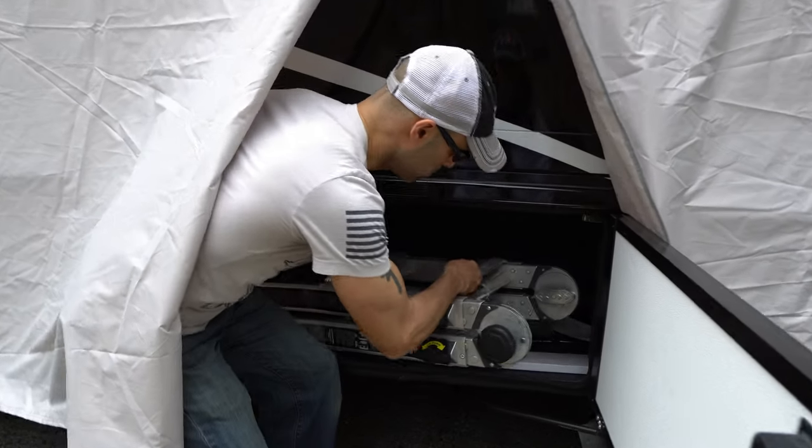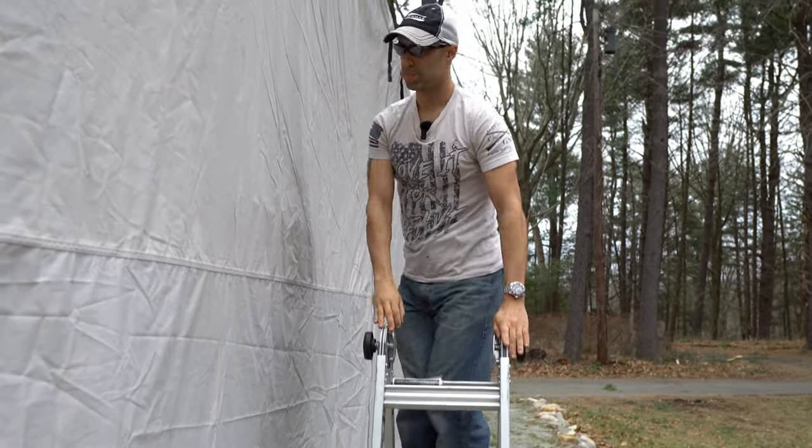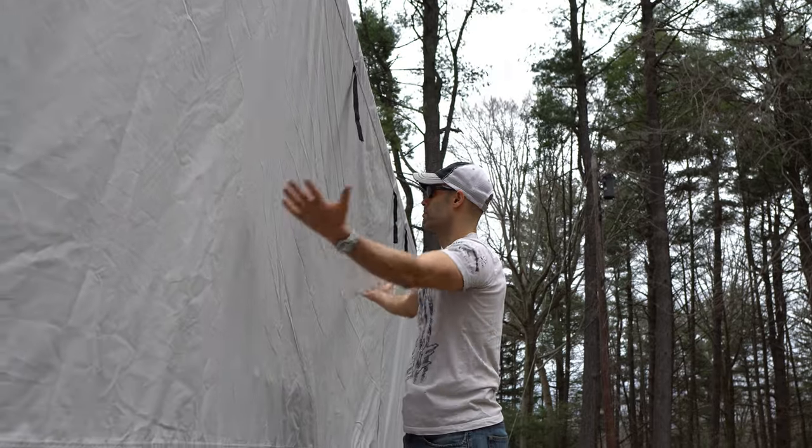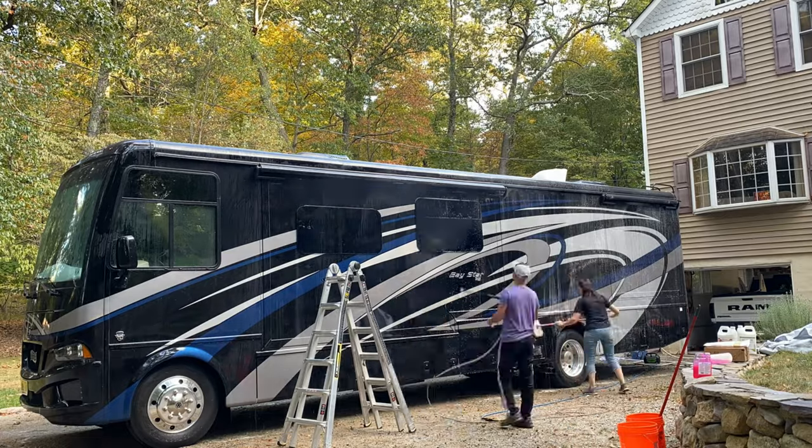Why do you need a ladder on an RV? There are just so many reasons. If you need to access your roof, if you need to make any repairs on your sidewalls or caulking, if you need to wash your windshield — everybody knows, especially on a motorhome or fifth wheel, when you're going down the road in the summer, the front of that RV is a magnet for bugs. One of the first things we do when we get to a site is clean off the front, because dead bugs are a terror on the finish of your trailer, motorhome, or fifth wheel.